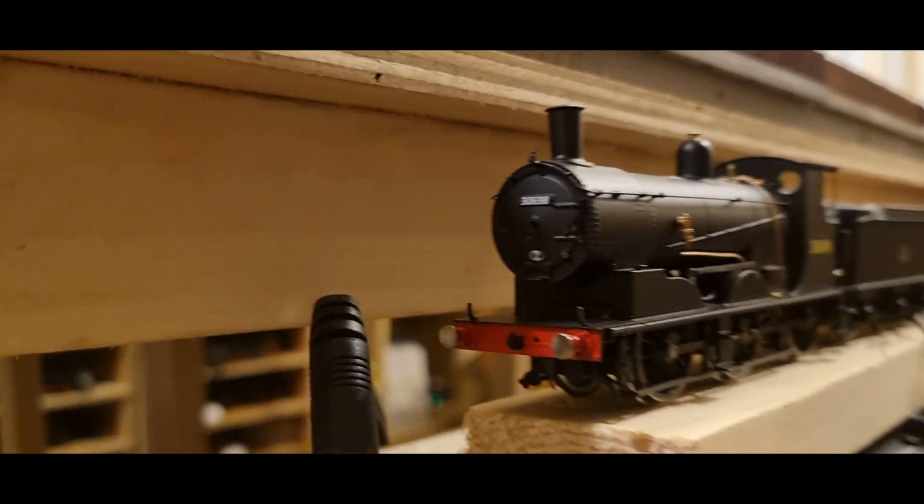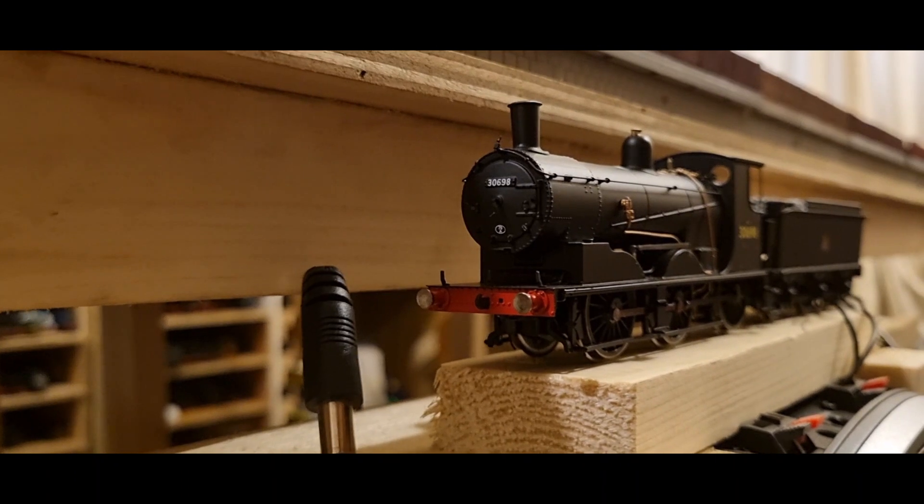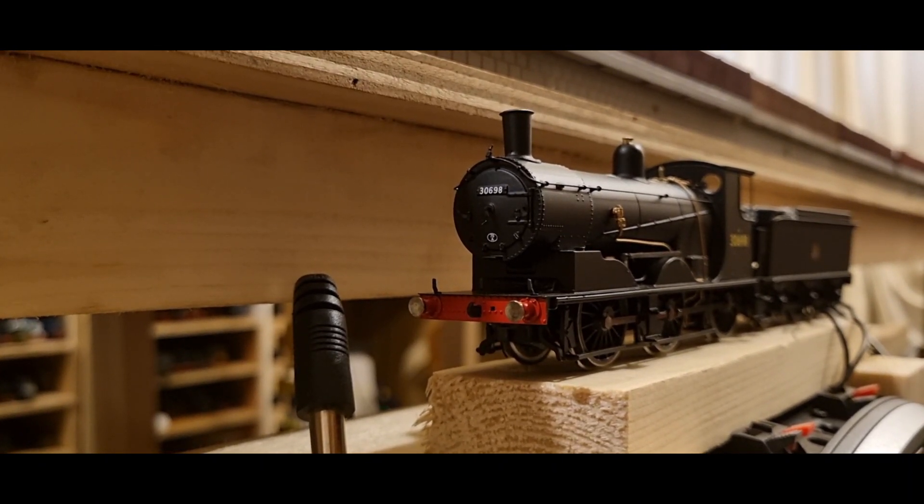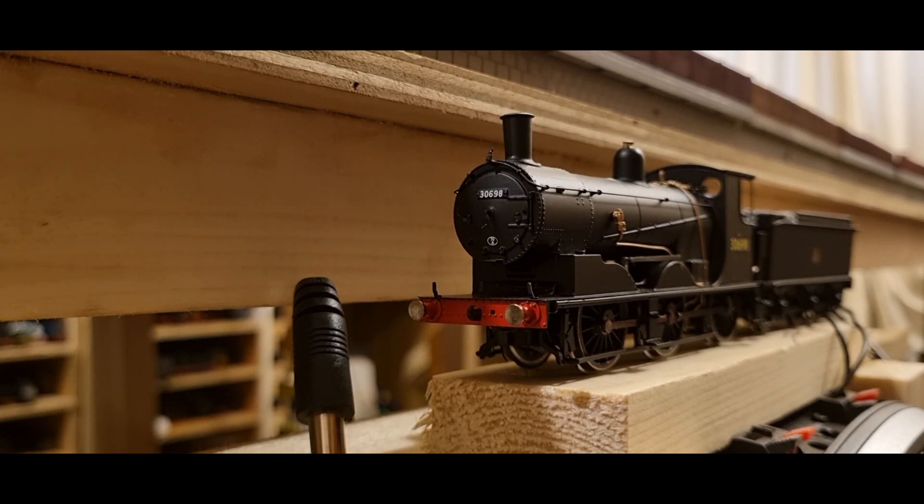Coming around to the front of the beast, it looks similar to a J36 — and yes, I know what a J36 looks like. I really like the look of this loco, I really do. That's why I bought it. I just look at what's available and I think, will that look good on a preserved railway? And the answer's always yes.